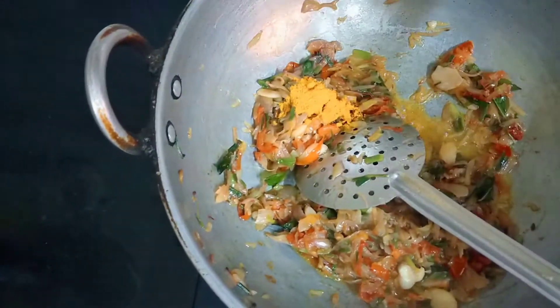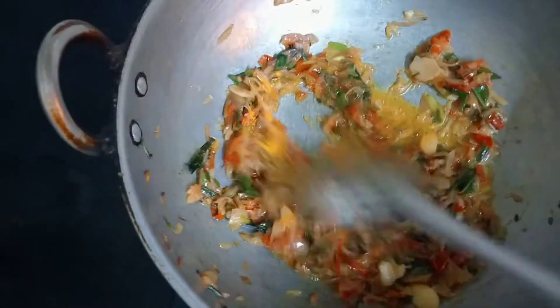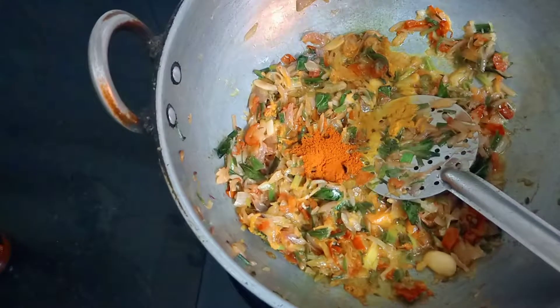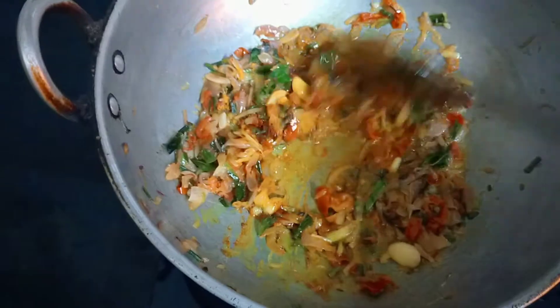Everything is dry, and finally add half a spoon of turmeric, then add 2 spoons of red chilli powder. Mix it well.